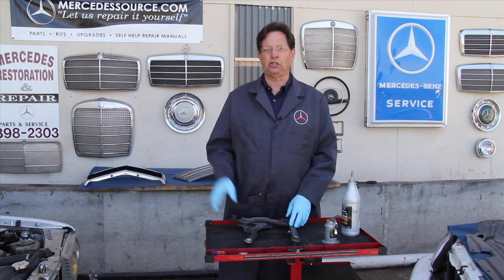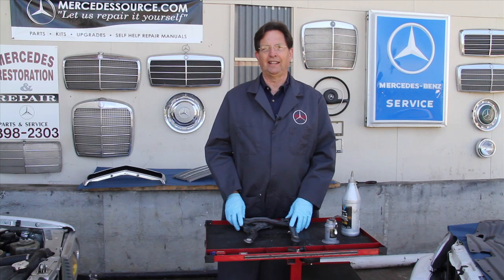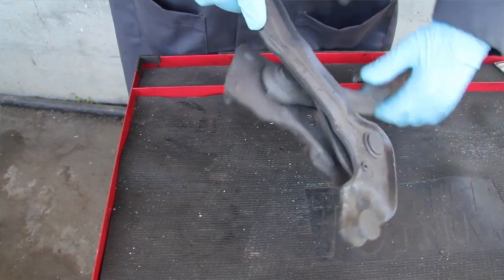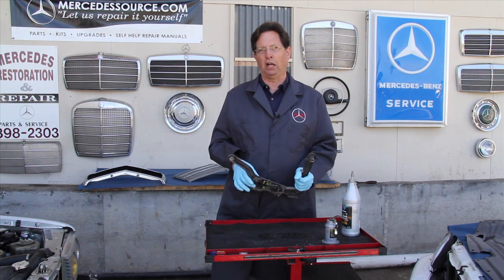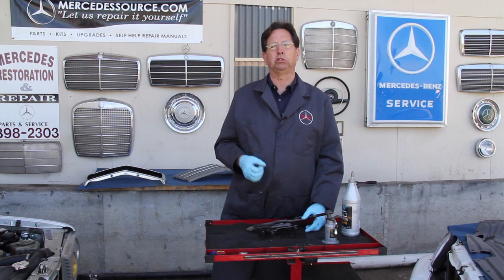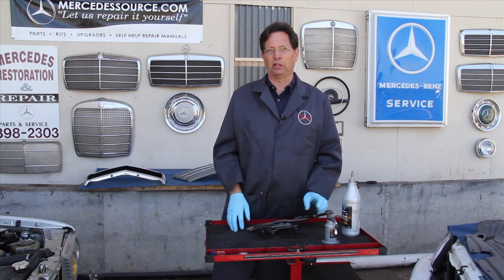Next I want to talk about preventative maintenance. I believe the number one neglected issue on hoods is lack of hinge lubrication — I'm going to repeat that: lack of hood hinge lubrication. Just recently I purchased a 1986 300SDL and it had a broken hood hinge. It broke because it had no lubrication for years on these hinge points. One hinge point rusted tight, and with the stress of opening and closing the hood it snapped that pin free. This happens a lot. On the 123 chassis, the lower hinge attachment to the body will actually rust out and completely break off, and then you have a real problem because it's very difficult to weld down in that area.